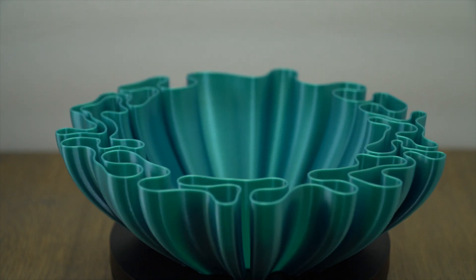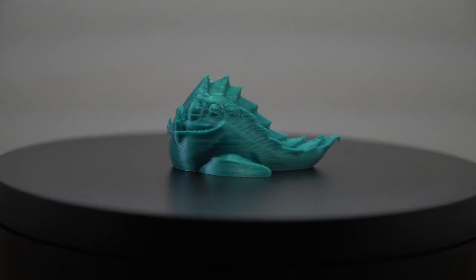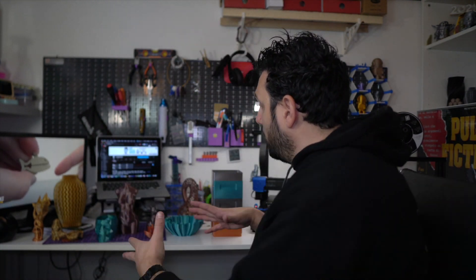Same thing — vase mode, 0.8 extrusion, slower than usual. Then I printed another one because I wanted one in this color, and I also printed this — I don't know what it's called but I liked it. It looks like a horrible fish you'd be afraid of. I was playing around, I wanted to finish this spool, and I actually liked it a lot because all these colors come from the same spool.